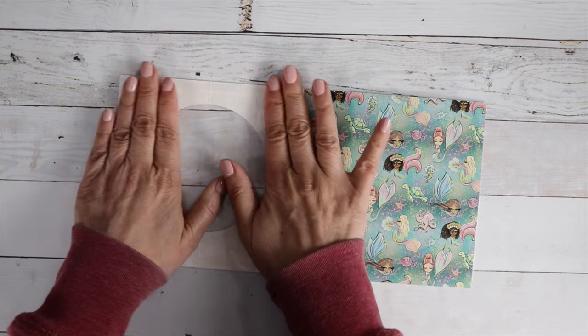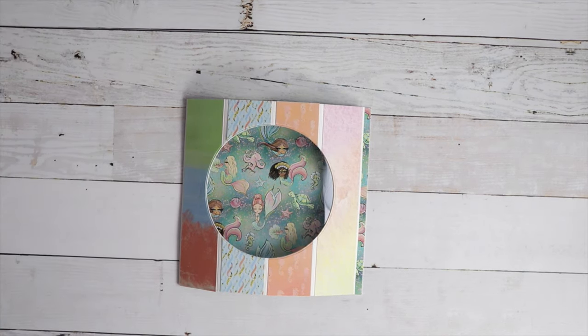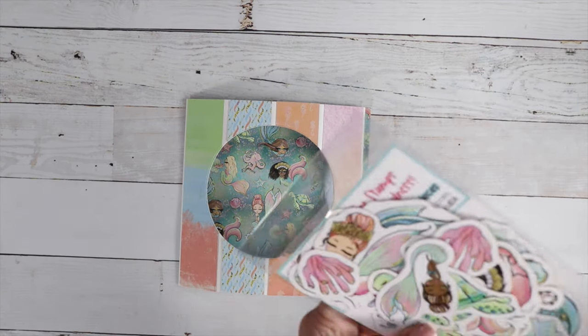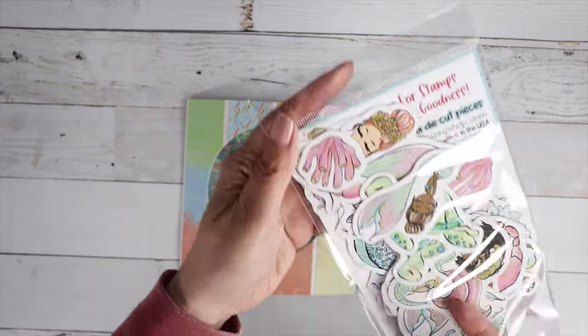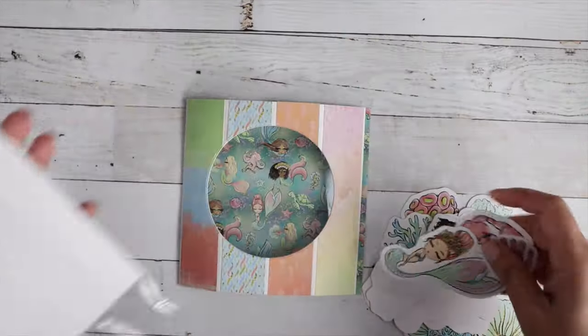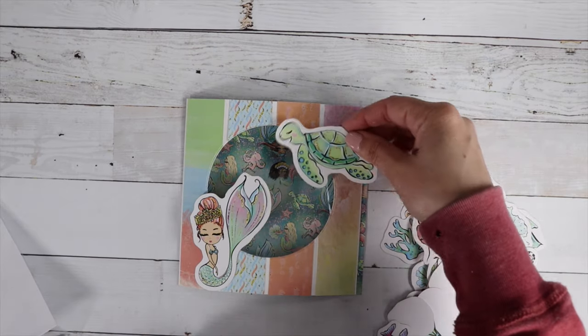After you add your acetate, your panel will be a little bit stiff, especially if you're using a nice thick acetate piece. Just manipulate it so it goes into a dome — those score lines are really going to help you round out the top of your card base. Now let's get out the ephemera pieces.